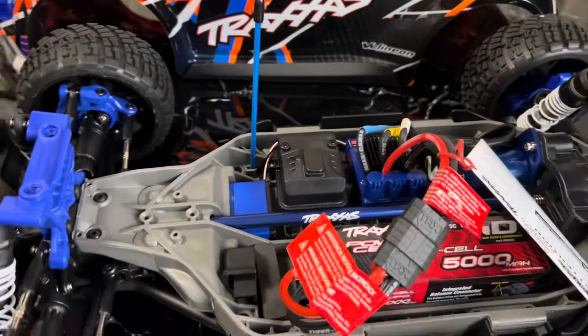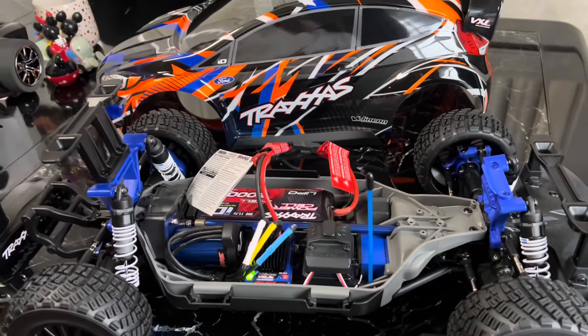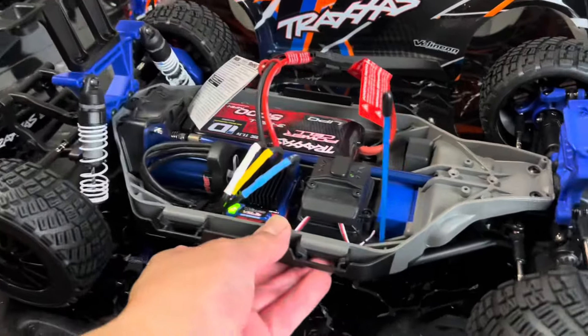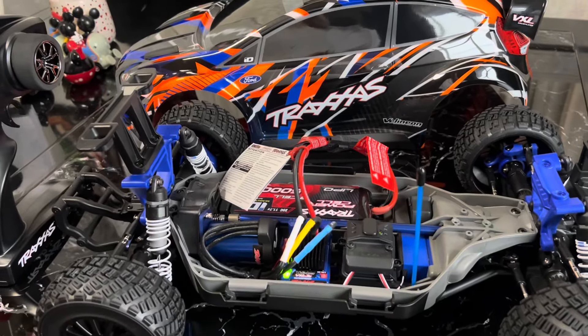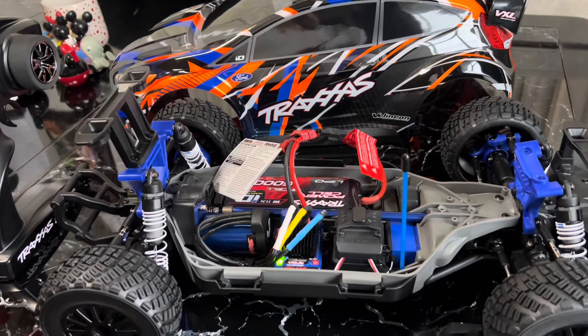So on the next video we'll be using it. I'll be heading out to a new warehouse in the City of Industry — nobody's moved in, the parking lot is huge, so I'll be taking it there. But let me know what you guys think about the Traxxas VXL 4x4, and subscribe and like. Thank you for watching.